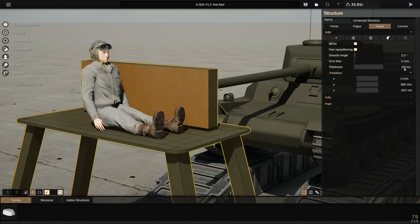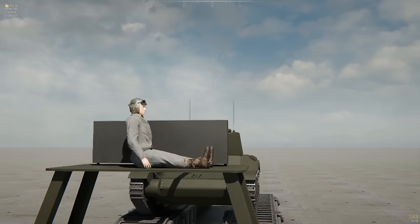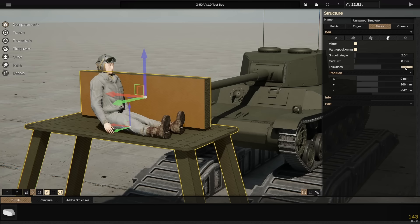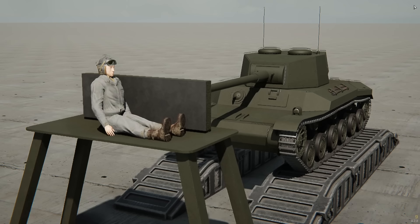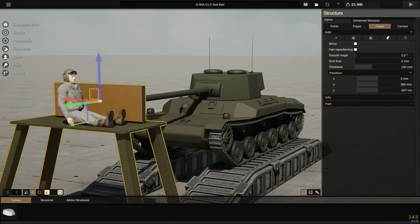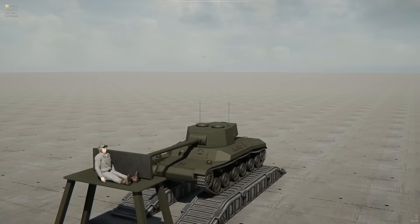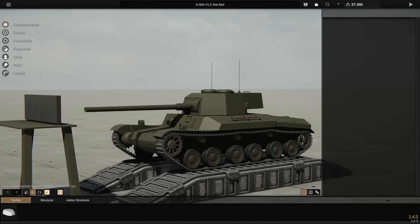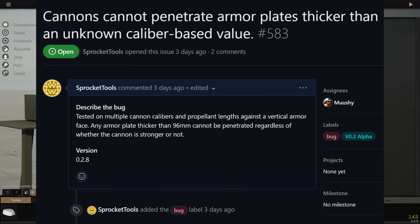Let's try a 150mm plate. It seems to be acting a little strange. Let's go down to 130mm and try again. 100mm maybe? After a bunch of testing, I found that the penetration performance falls below what the gun is rated for — by a lot.